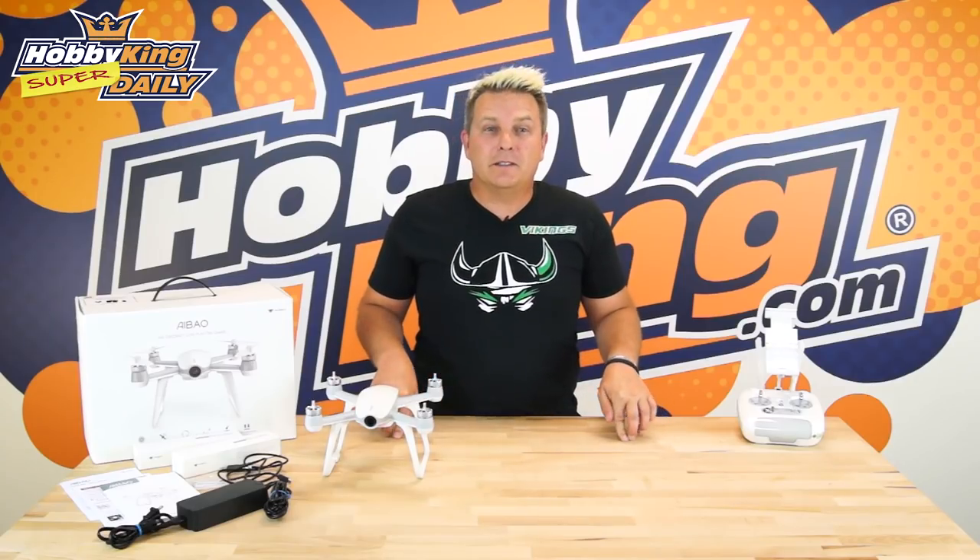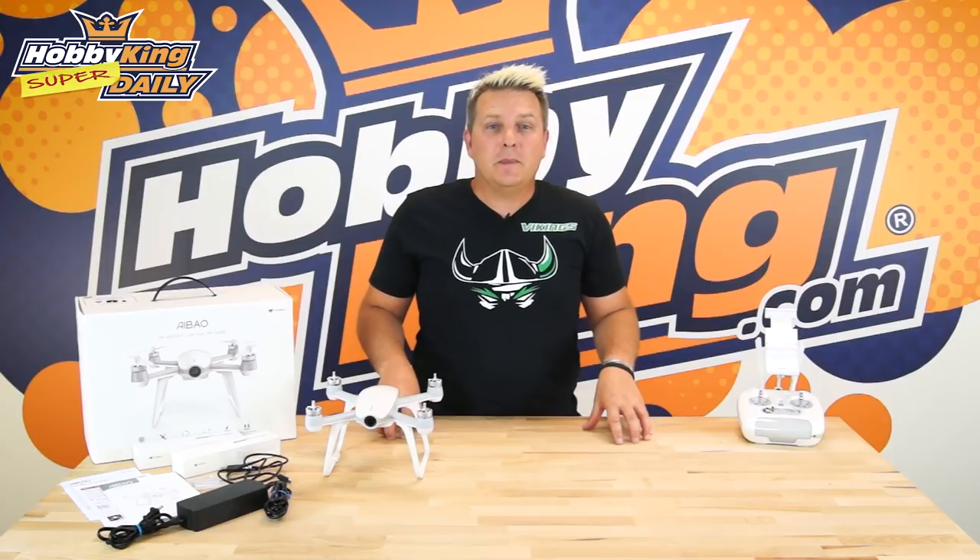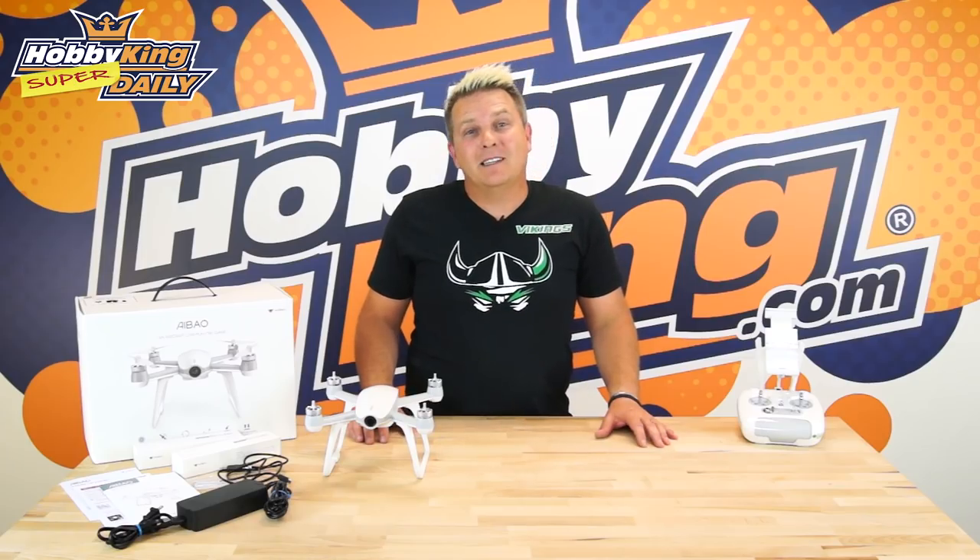That's it for the Airbow FPV drone. Please check it out — the product will be listed down below in the video description. Please subscribe to our YouTube channel at HobbyKing Live, and until next time, see you later.